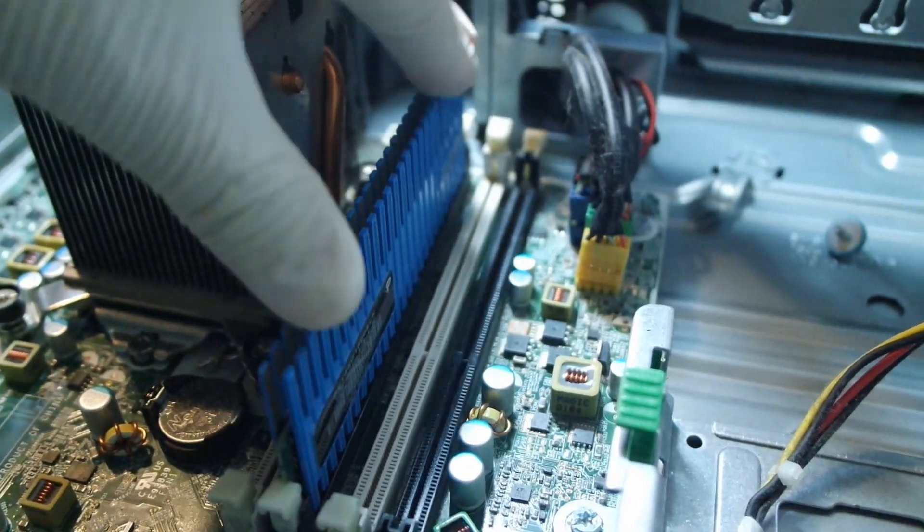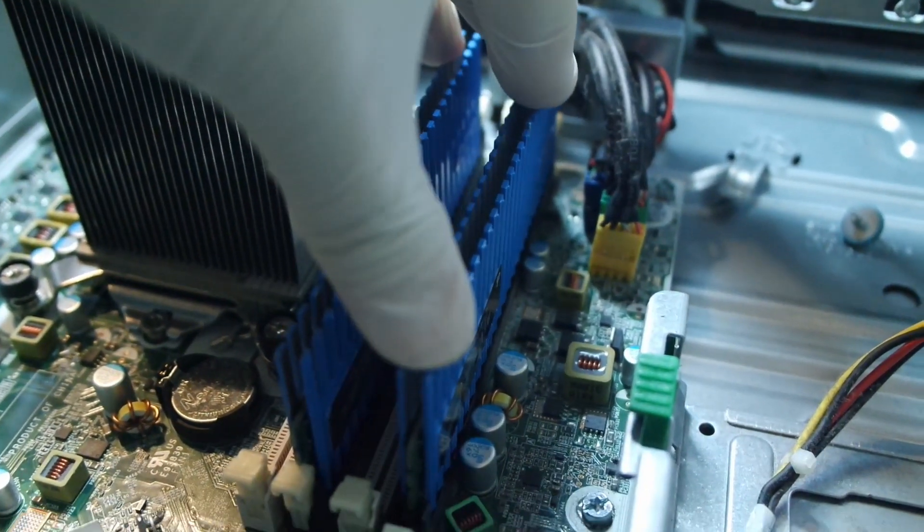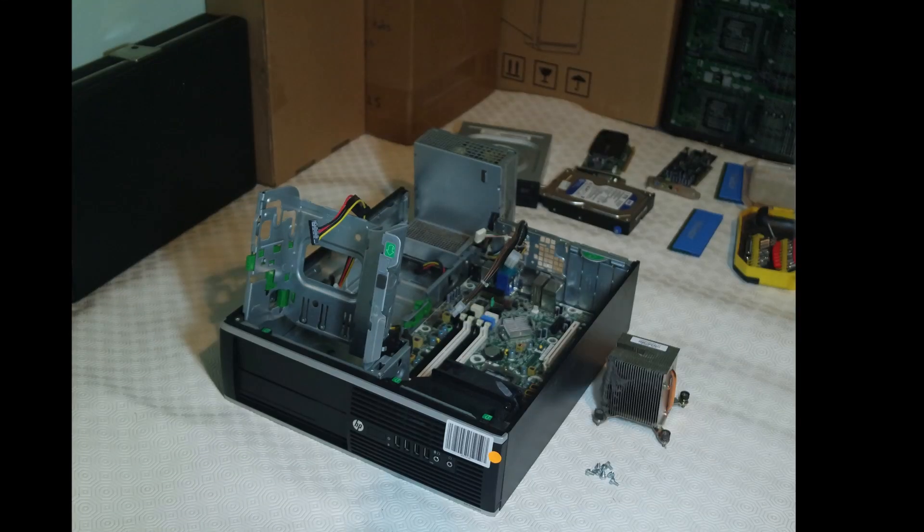The HP has had a few parts removed for its security, so let's quickly test it using a live CD to make sure it's working. We got to the Linux desktop, which means this battered old PC is still working.